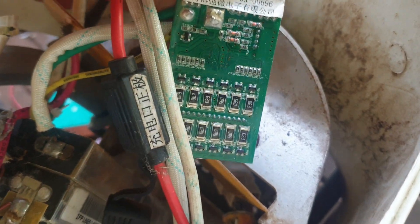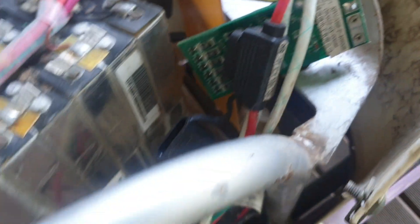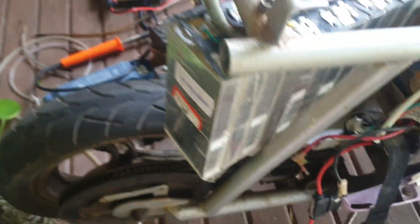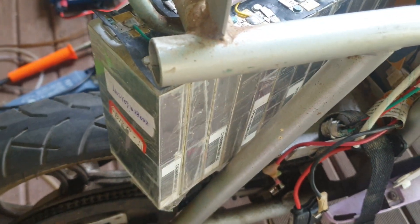This balance lead plugs into this card here. You'd only plug in a 14.8 volt power supply and then this system would manage the charging, but that's not gonna work for 24 volt. So yeah, I just thought I'd show you what I'm up to.